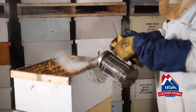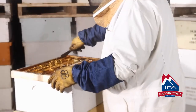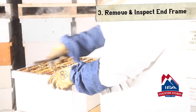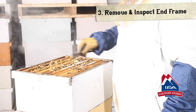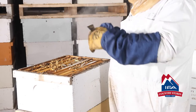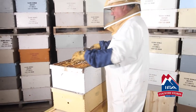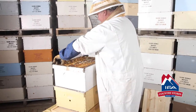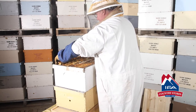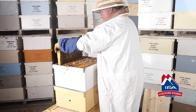A little bit more smoke — keeping quiet. What we're going to do is slide all the frames over and pull out the end frame. We know the queen is probably going to be in the center, so we don't want to pull that center frame out and roll her and kill her. The queen is the most important bee in this hive — you lose your queen, chances are you're going to lose your hive. So we pull this end frame out gently. You don't want to just yank it out of there — be gentle.